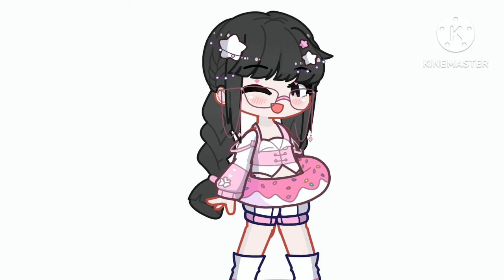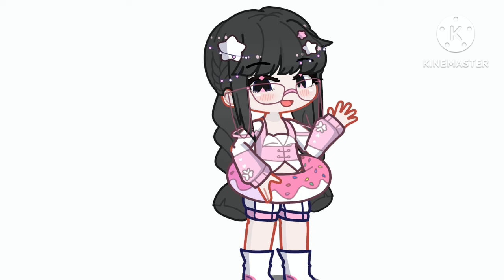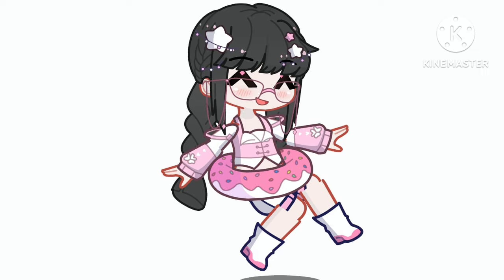Hey everyone, it's Starmie here, back with another video. So you guys must have noticed that the eyes in Gotcha Life 2 are thicker compared to Gotcha Club and Gotcha Life. Have you wondered why that is?